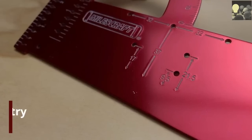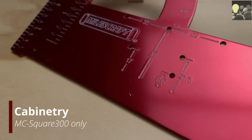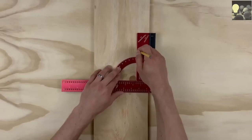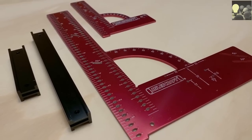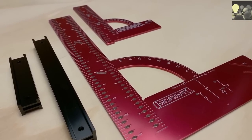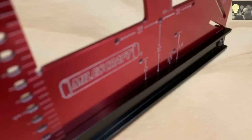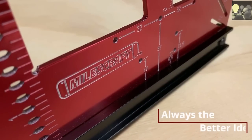For cabinetry, the MC Square 300 has you covered to lay out shelf pins and hinge cups. The feature-packed MC Square 150 and MC Square 300 will take care of all your marking and measuring needs. Miles Craft — always the better idea.